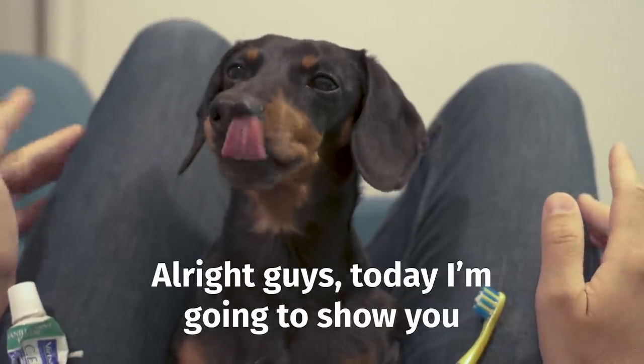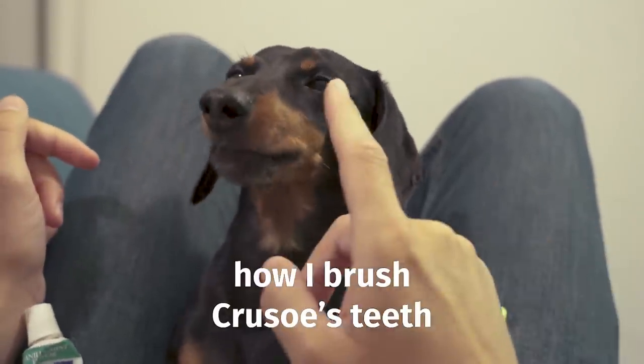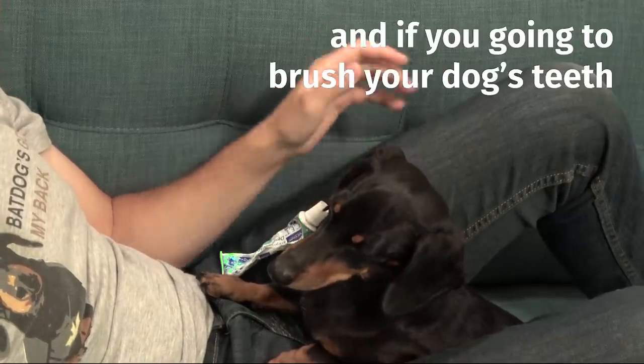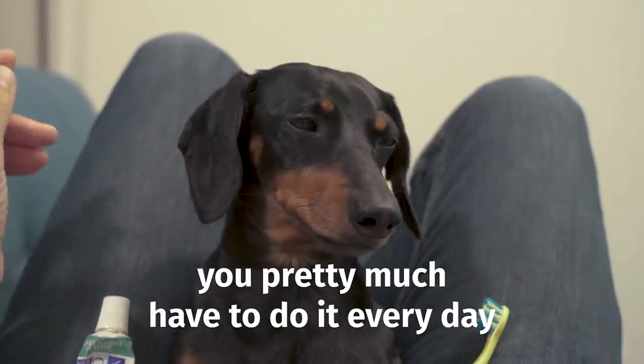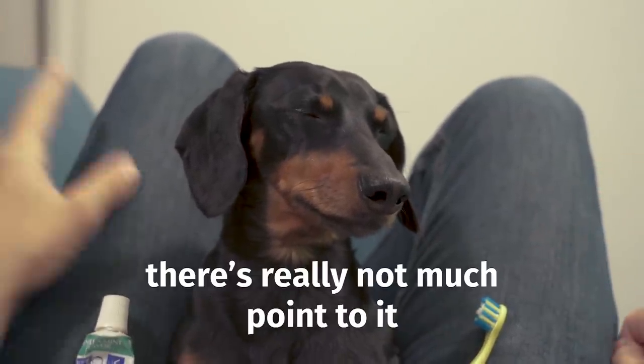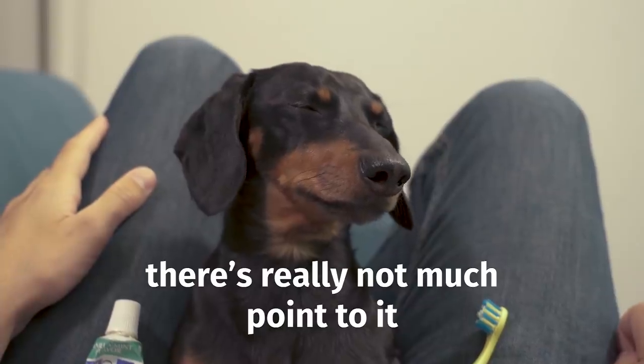Today I'm going to show you how I brush Crusoe's teeth. This is a really important thing, and if you're going to brush your dog's teeth, you pretty much have to do it every day. If it's not every day, there's really not much point to it.